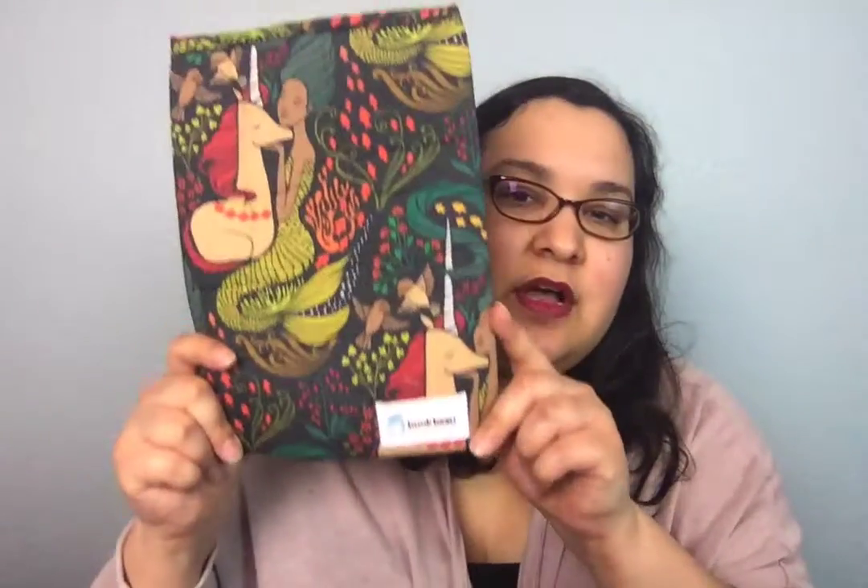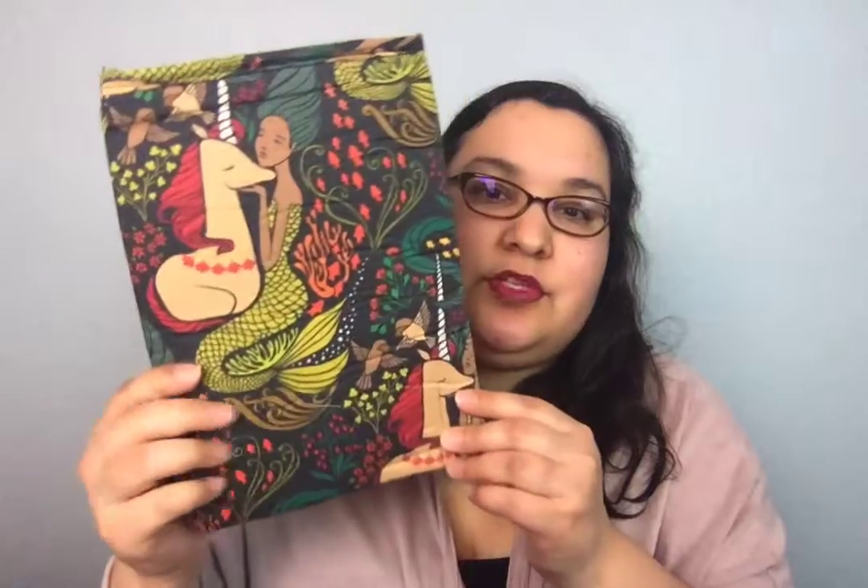And then the next thing is this by Bookbo. I don't know what this is for — do you put your book in here or something? It looks like reading on a Kindle or I don't know. I guess you can use it for whatever you want. If you guys know what I'm supposed to do with this, please let me know in the comments below. But it's really pretty. I guess you can put your book in here if you have a Kindle or whatever — a little notebook. This is actually really cute and I like it a lot. It's so pretty.